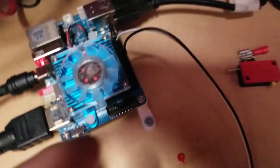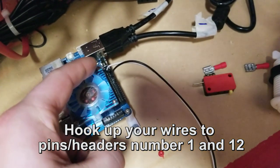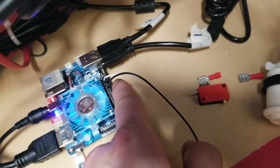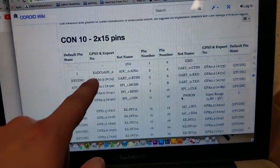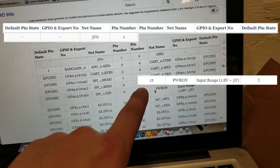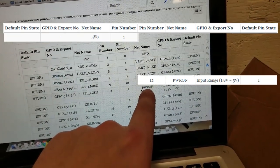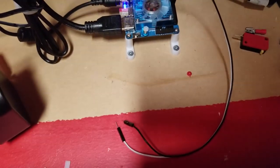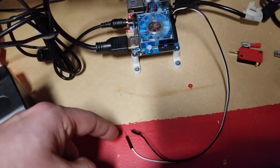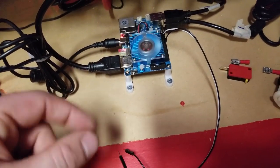The easiest way is to take these wires and plug them into pin number 1 and pin number 12. You can see a picture here of what that does. Pin number 1 and pin number 12 is labeled PWRON, which I'm assuming means power on. When I bring those two together it's going to turn it off, and if I click them together again it'll turn on.